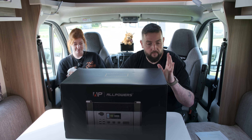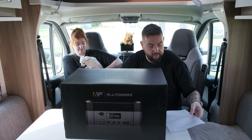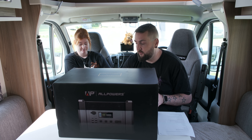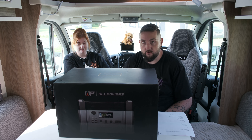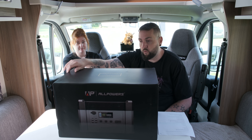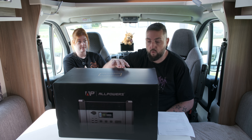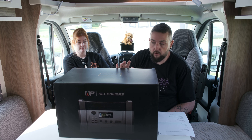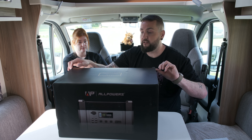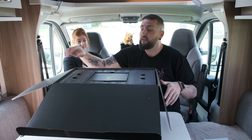Let me get my spec sheet here. It holds a 1500 watt-hour battery, equivalent to a leisure battery - what you'd normally have is about 125 amp hours. The beauty of it is it's got a 2000 watt inverter built in, with a peak power surge of 4000 watts, so it's pretty beastly. We've been dying to get rid of this massive great big box, so I'll open it up and we can have a look.